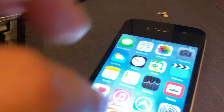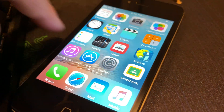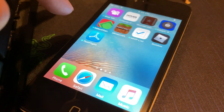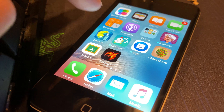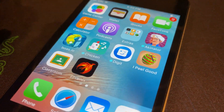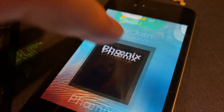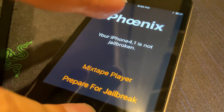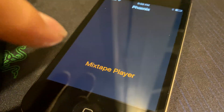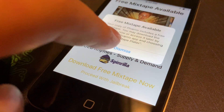Oh no, did I break it? Oh, there it goes, it just takes a while. Now you should theoretically have Cydia installed. Wait — or not. I tried this on my iPad 2. Is it jailbroken? Let's go to Phoenix — it's not jailbroken.